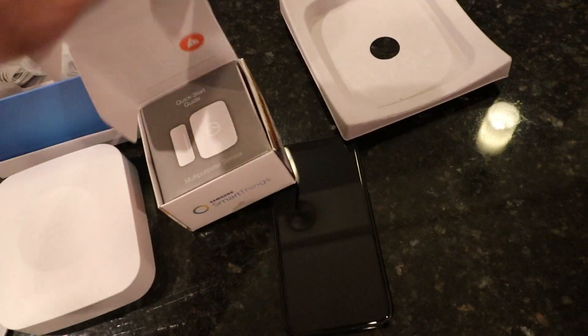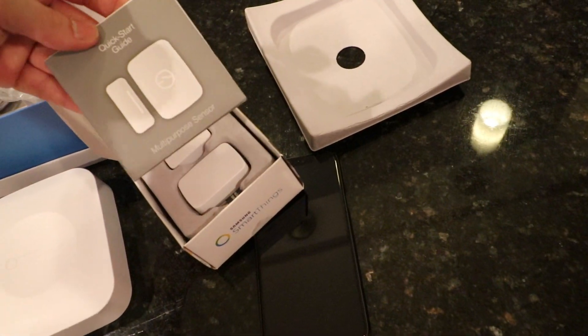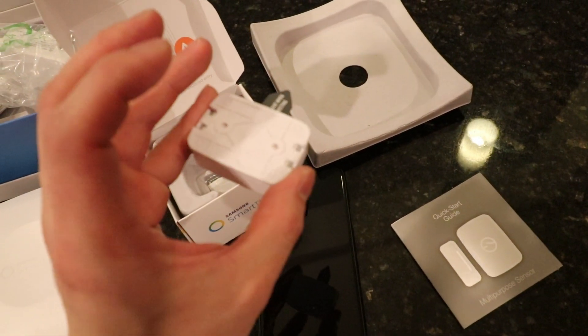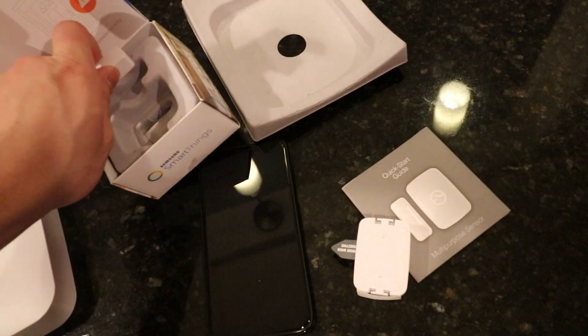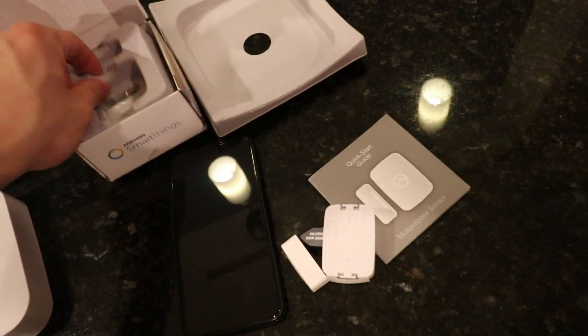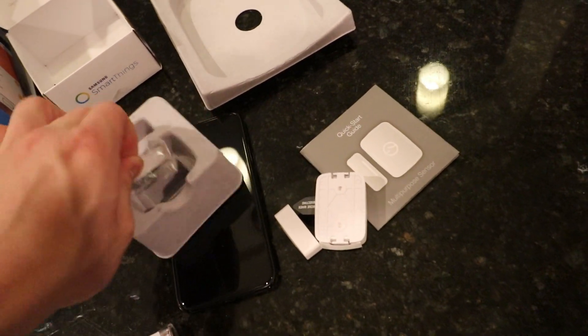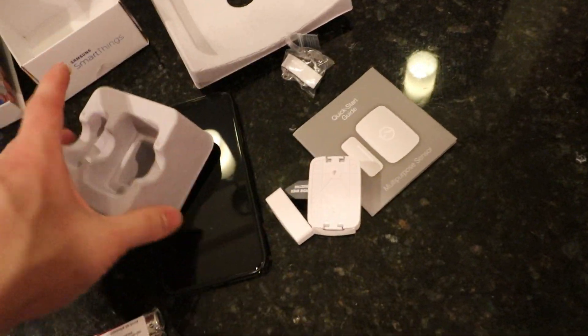Let's also quickly take a look at the multi-purpose sensor. That is a small sensor — I had expected it to be a little bit larger, but that's perfect because it's going to be less intrusive being smaller. There are also some screws included to mount the sensor.